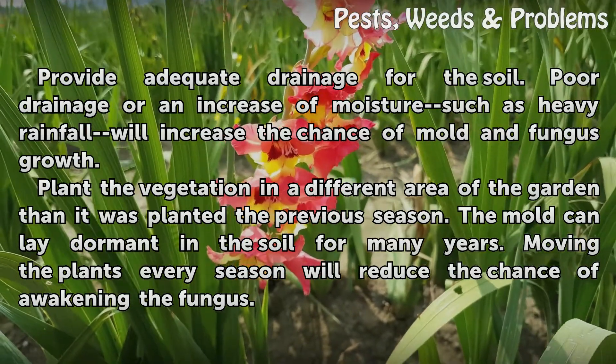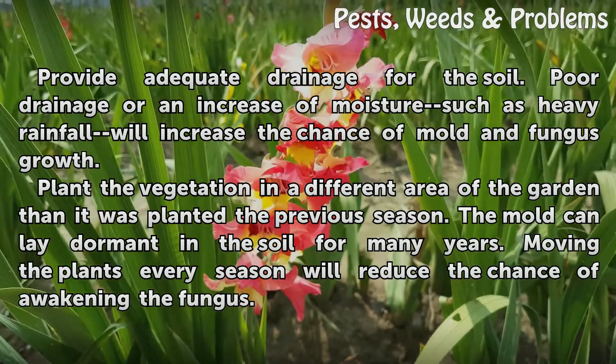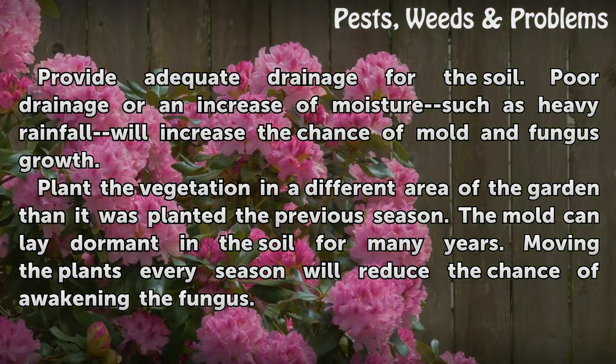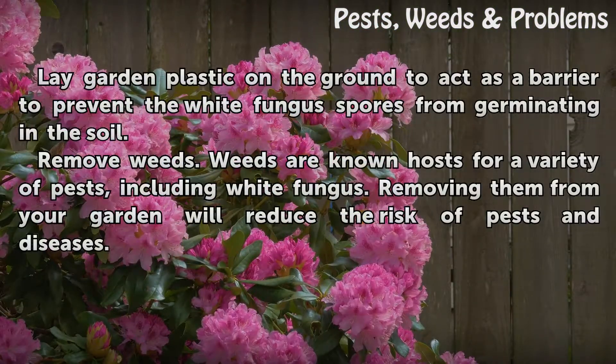Plant the vegetation in a different area of the garden than it was planted the previous season. The mold can lay dormant in the soil for many years. Moving the plants every season will reduce the chance of awakening the fungus. Lay garden plastic on the ground to act as a barrier to prevent the white fungus spores from germinating in the soil.